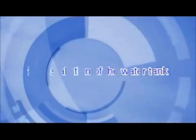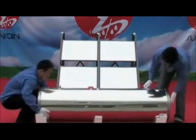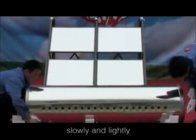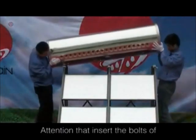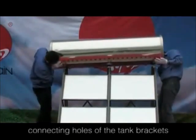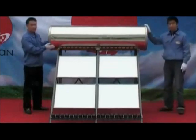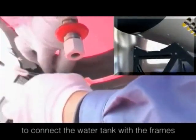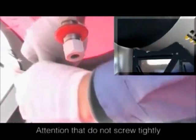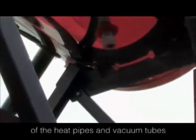Installation of the water tank. Firstly, screw off the nuts from the connection bolts of the water tank. Take the water tank out and put it on the well-installed frames slowly and lightly. Insert the bolts of the water tank into the corresponding connecting holes of the tank brackets, then use the nuts screwed off just now to connect the water tank with the frames. Attention: do not screw tightly because the angle of the water tank needs to be adjusted in the installation of the heat pipes and vacuum tubes.